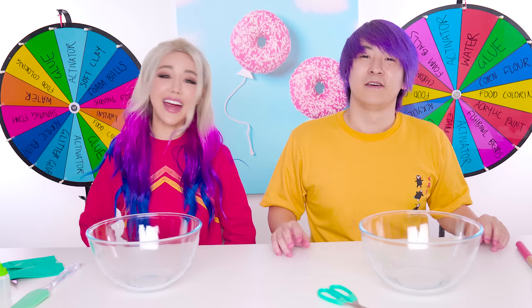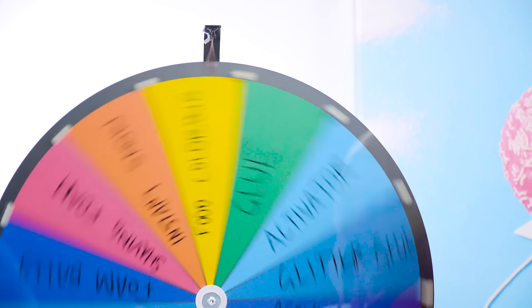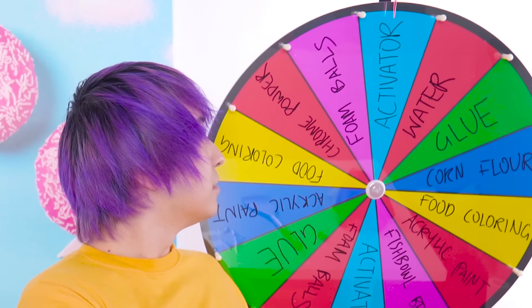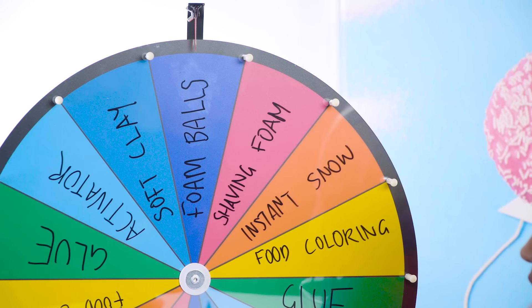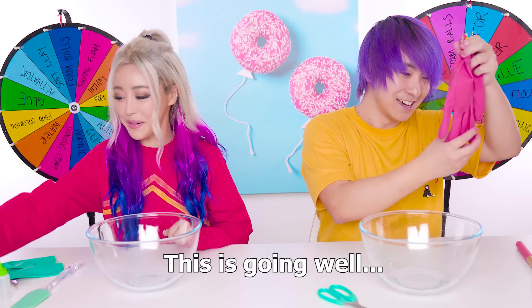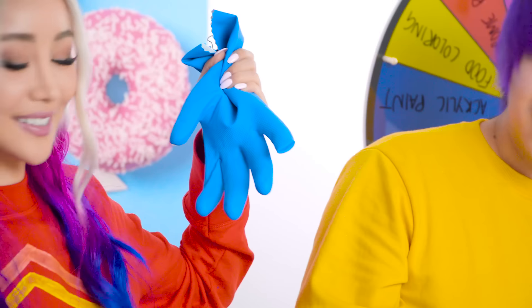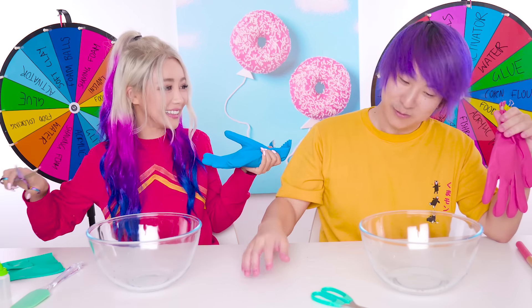Get into the next bin! Ready? Three, two, one! Give me something useful. I got activator! Foam balls?! You're going to activate some foam balls? I'm going to activate some water - great progress from the last round. I don't like foam balls. What are they going to do in activator? Just swim around.